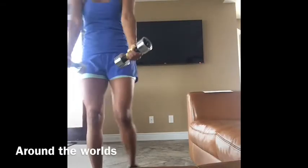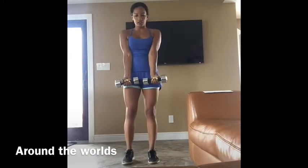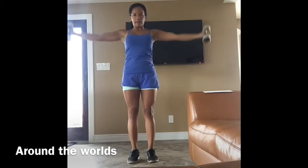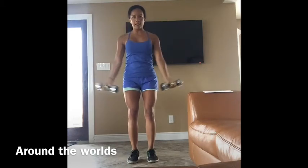Around the world. You want your palms facing out. Press your elbows right on your stomach and then you're going to come all the way up. Touch at the top and then all the way back down. Up and around and back down.